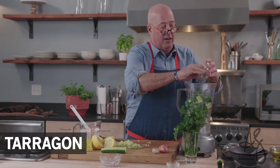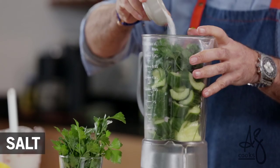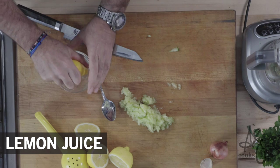I have dill, I have tarragon, I have some onion, I'm gonna add some parsley, I'm gonna add some ground white pepper, I'm gonna add some salt, I'm gonna add some olive oil, I'm gonna add some thick Greek yogurt, and I'm gonna add some lemon juice.